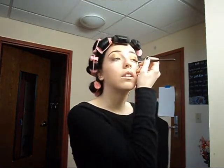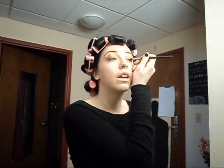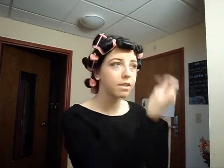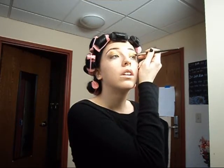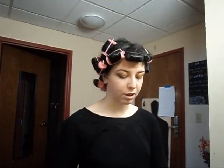Let me get the other side real quick, and then once I get the other side done I'm going to have to stop the video really quickly and then turn it right back on, because my camera has this really bad habit of turning off on me. I've been doing this for 10 years, so I know how to whip this stuff on really quickly.